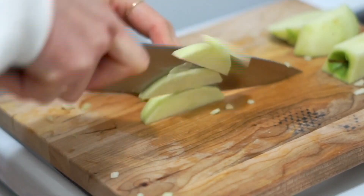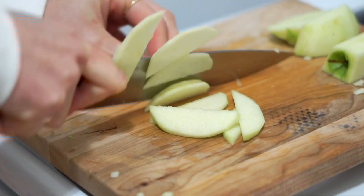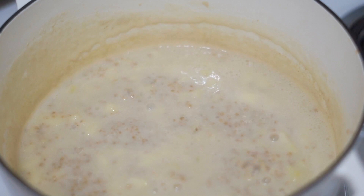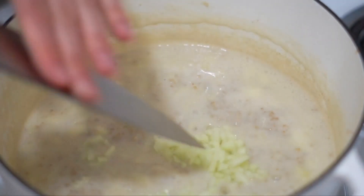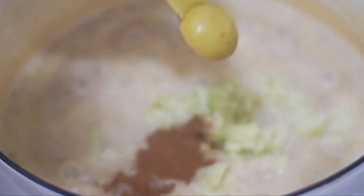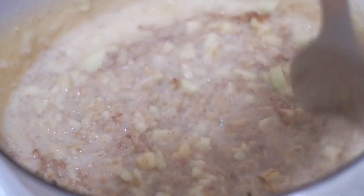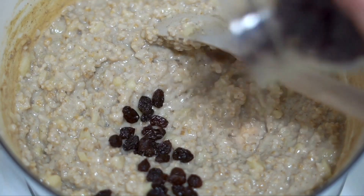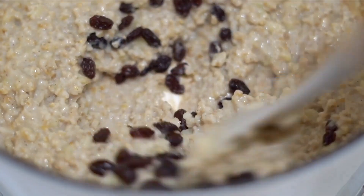In the meantime I slice up a granny smith apple — please ignore the burn mark on my cutting board, had a little mishap. Add the apples in along with half a teaspoon of cinnamon and just stir. You put everything in a pot and stir — it's super easy, but it does take about 20 to 25 minutes to thicken and soften. I like to make this on one day and make extra so I don't have to spend 20 minutes making breakfast every morning.